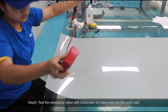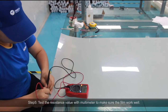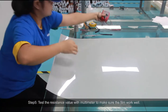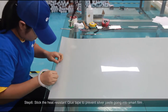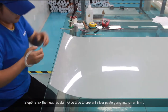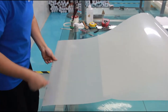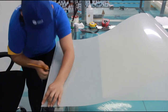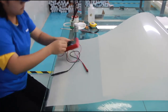Step 5: Test the resistance value with a multimeter to make sure the film is working well. Step 6: Stick the heat-resistant glue tape to prevent silver paste from going into the smart film.